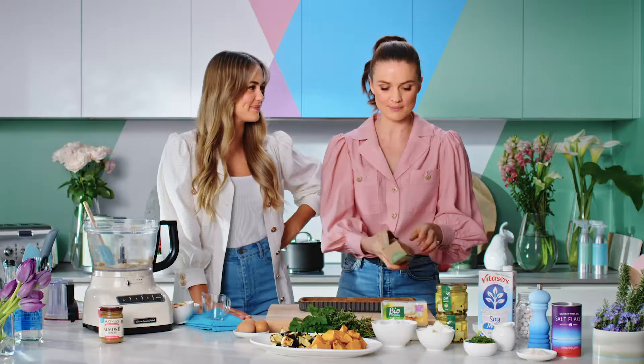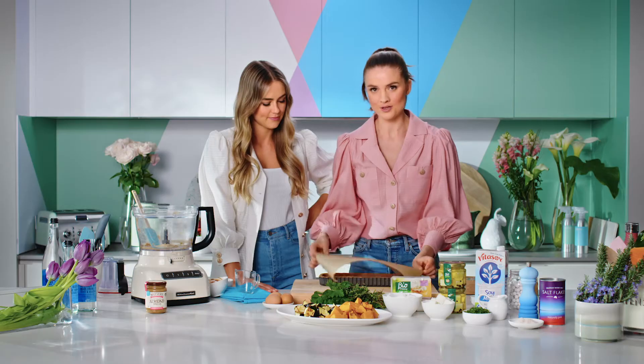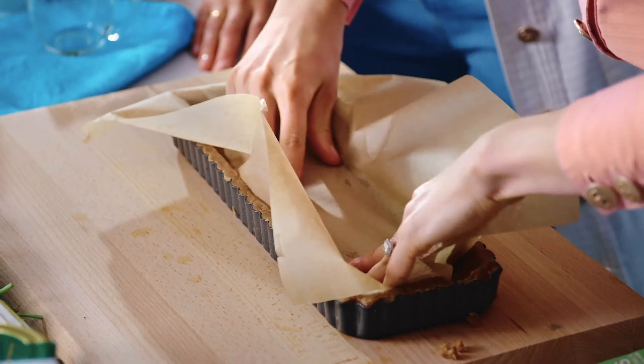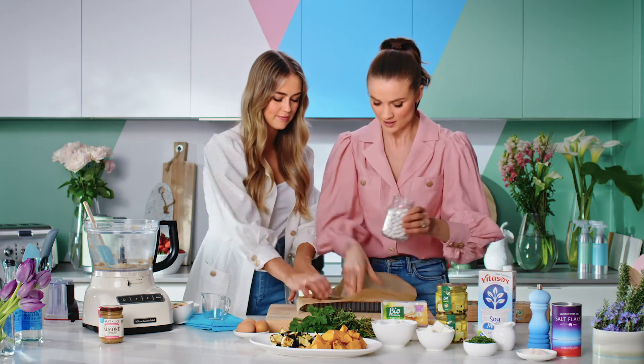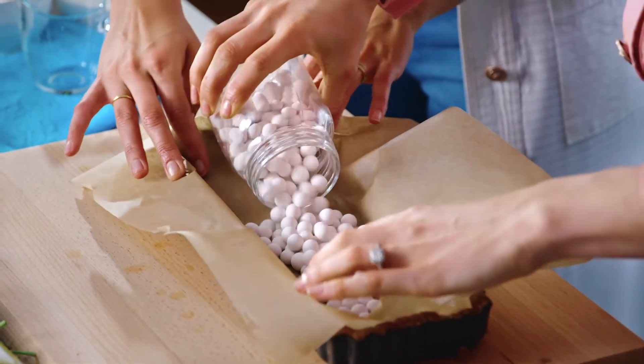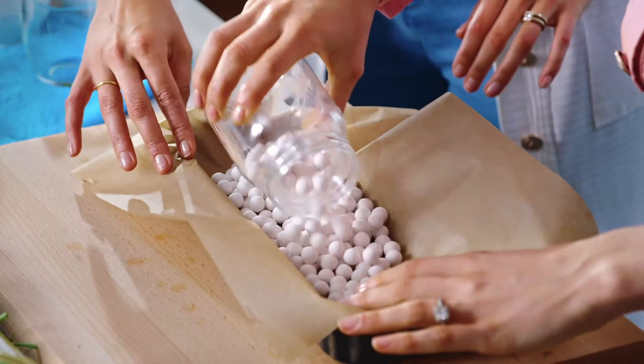We just need to line it with some baking paper. Make sure you get a big sheet because we're going to fill the base with some baking beans, which helps to keep it down in the oven. If you don't have baking beans, that's okay — you can use chickpeas, rice, or lentils.